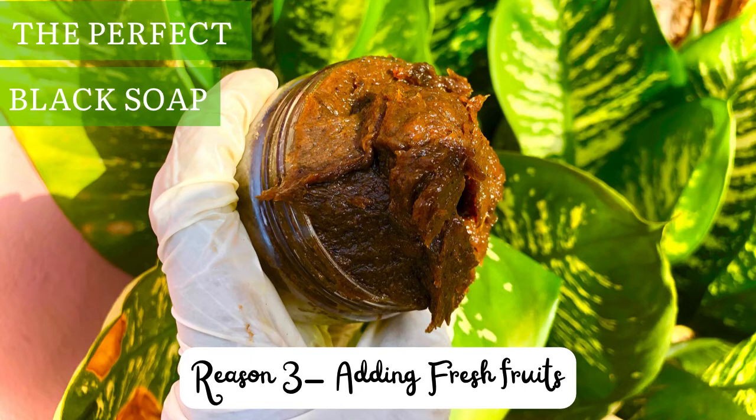By fresh fruits I mean fresh papayas, fresh pineapples, fresh watermelons, fresh carrots — don't blend them into a puree and add them into your black soap. It's really wrong and it will make your black soap stink.